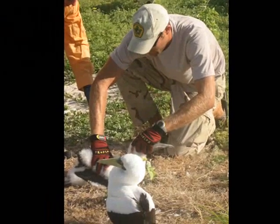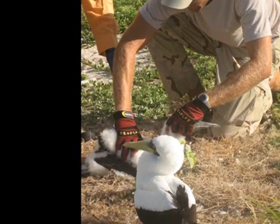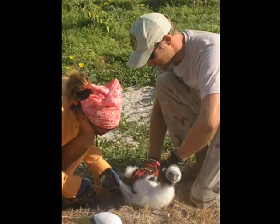The first thing we want to do is grab the head so we can control it so they don't get you with the sharp bill. And then one of us will hold the bird down and the other person puts the band on the right leg.